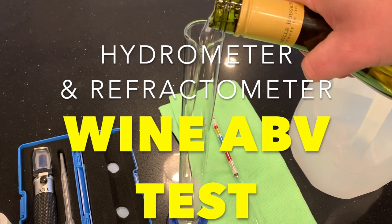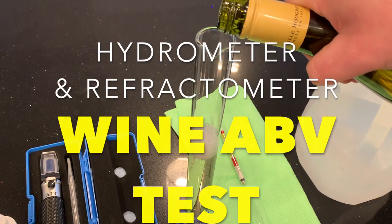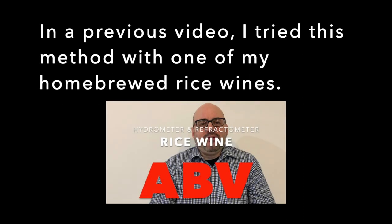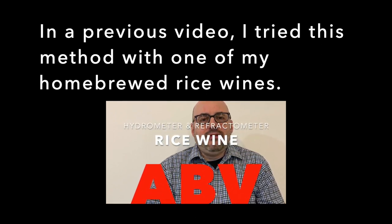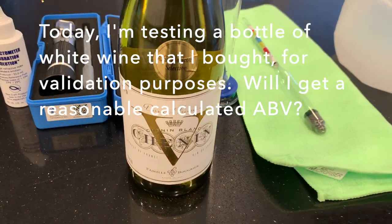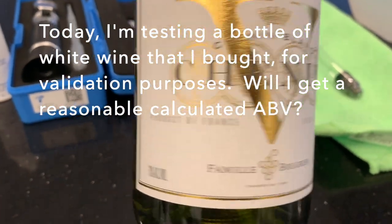Hello viewers, this is a hydrometer and refractometer wine ABV test. Today I'm retesting the hydrometer and refractometer method for determining the alcohol content of wine. In a previous video I tried this method with one of my home-brewed rice wines, but I wasn't too sure about my results. So today I'm testing a bottle of white wine that I bought for validation purposes. Will I get a reasonable calculated ABV?